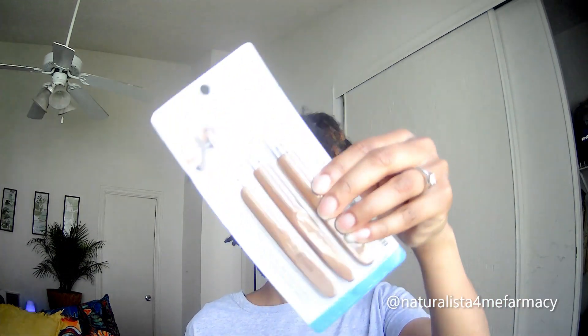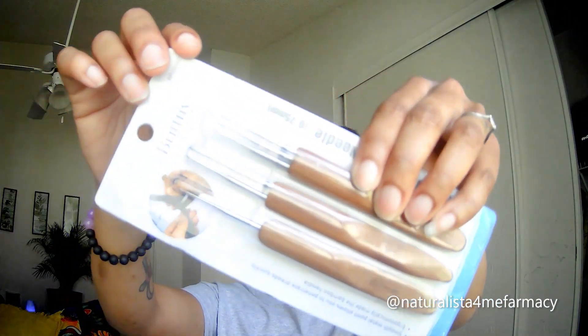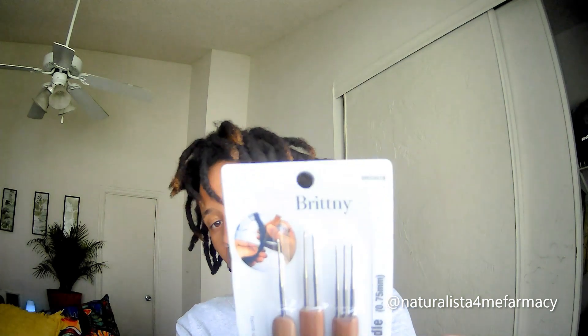So I came across a tool that helps with that, and I'm going to share that with you all today. It's called the dreadlock needle — looks like that. This particular pack is by Brittany; however, there are many different brands of these and they all get the job done. I purchased this particular one off Amazon, and I'm going to put that link in the description box so you can check that out.